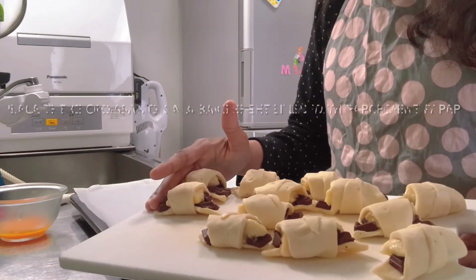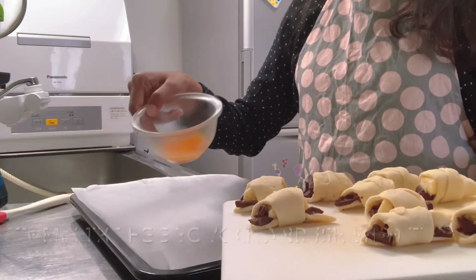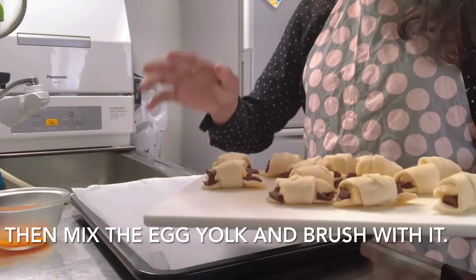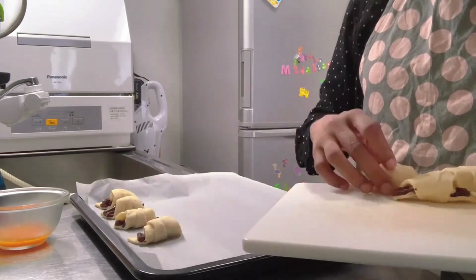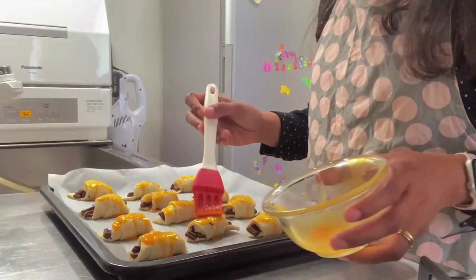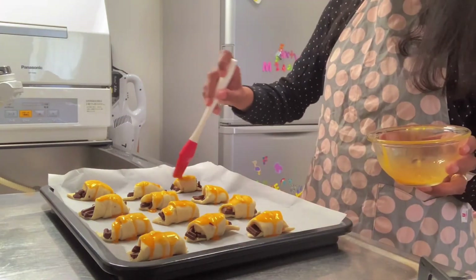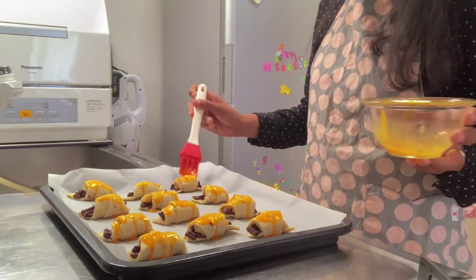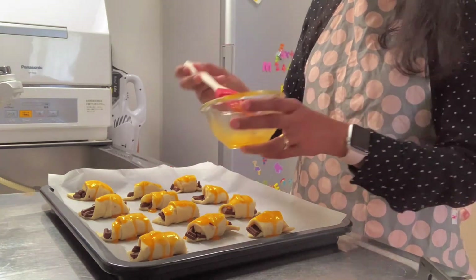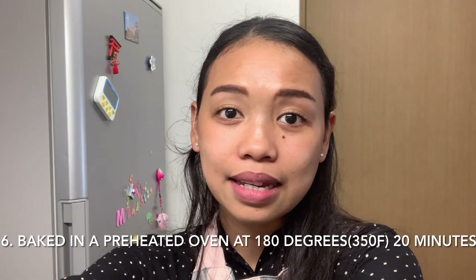Place the croissants on a baking sheet lined with parchment paper, then mix the egg yolk and brush the croissants with it. Finally, bake in a preheated oven at 180 degrees Celsius or 350 Fahrenheit for 20 minutes.